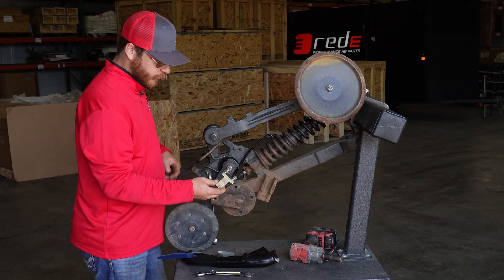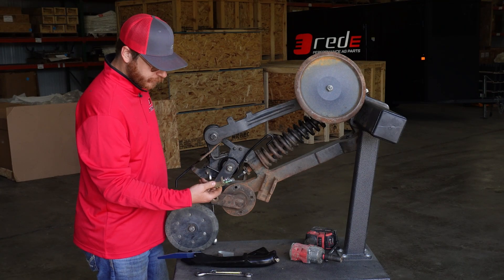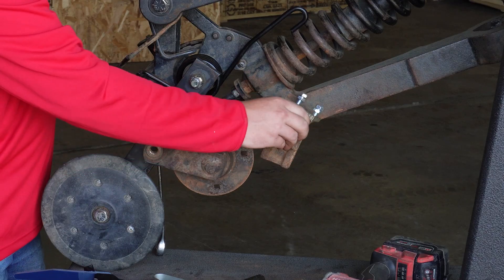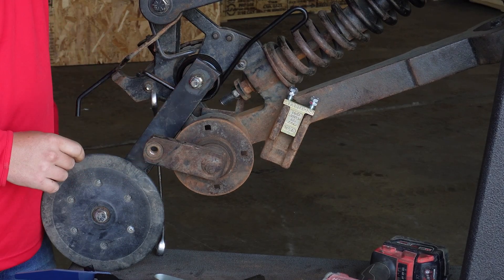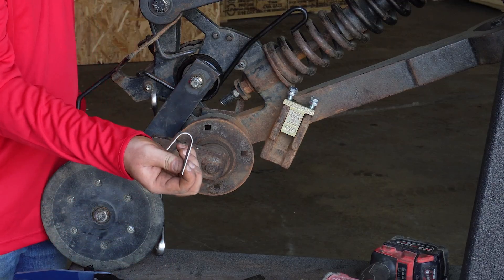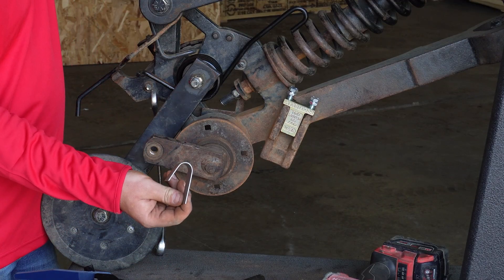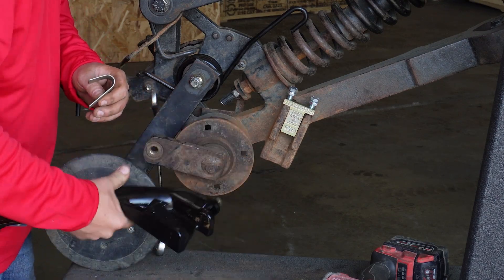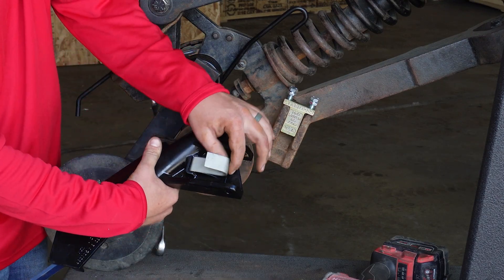It is easiest when installing the stabilizer if you put the jam nuts and bolts in ahead of time. Place it on the main arm. Next, take the seed boot spring, taking care to put the long side of the seed boot spring into the divot of the seed boot.